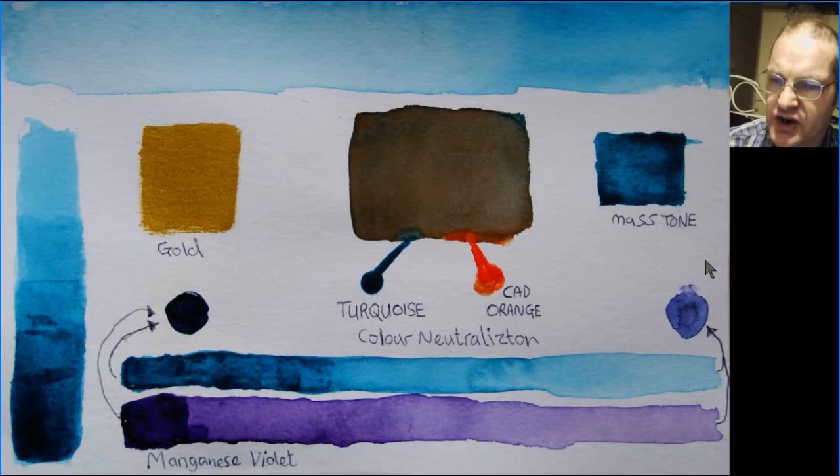This is a kind of test sheet for turquoise and what you can expect from a turquoise color in watercolor. You've got your strong color right through to your weakened areas with water. That gives a very light bluey color. In mass tone — which is how it comes out of the tube in its thickest and darkest form — that's what you get.